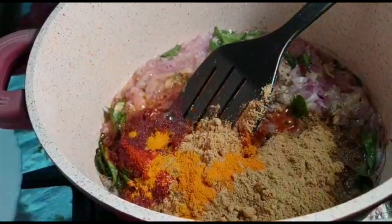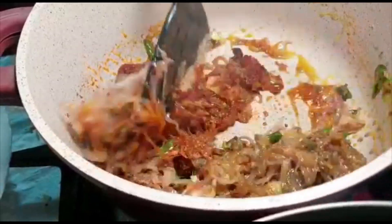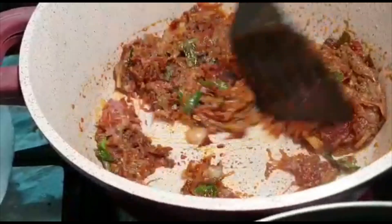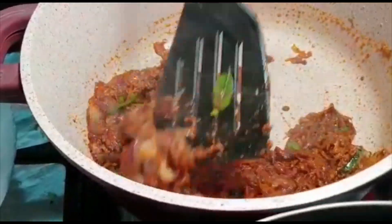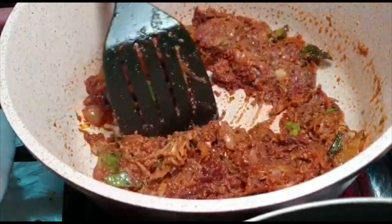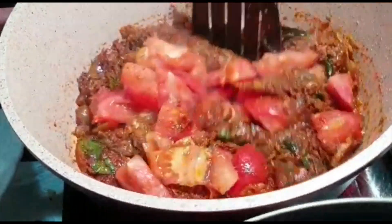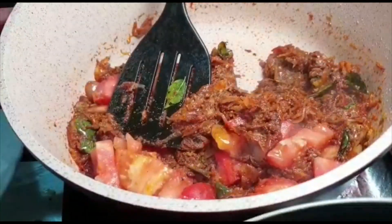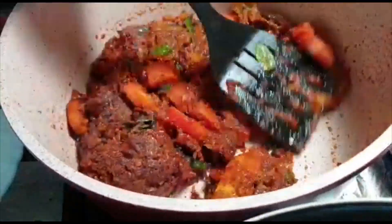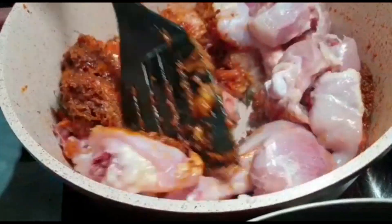Add hot climate chopped. I will mix it like this. Now add some sauce to the sauce.